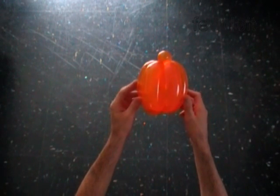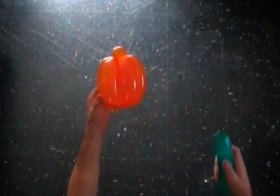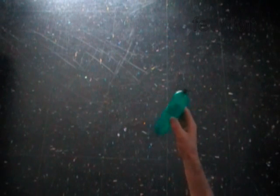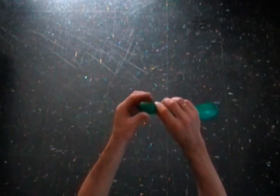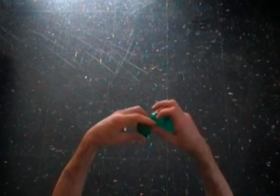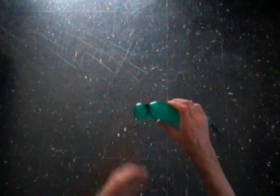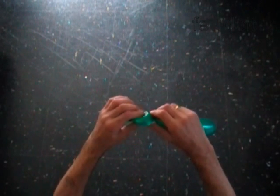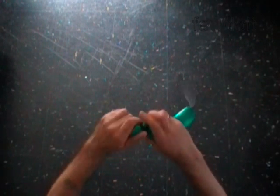The pumpkin looks better with green leaves. To make leaves, inflate a green balloon leaving a 6-7 inch flat end. Twist the first soft 1-inch bubble. Lock both ends of the first bubble in one lock twist. Twist the second soft 1-inch bubble. Lock both ends of the second bubble in one lock twist.